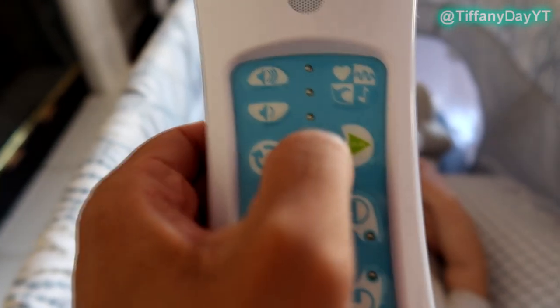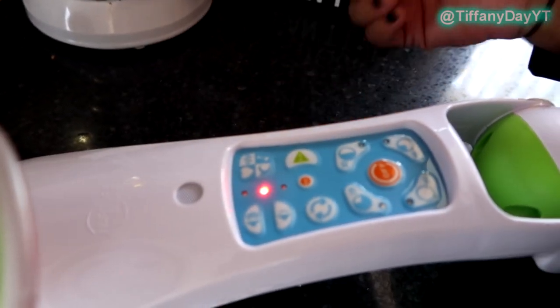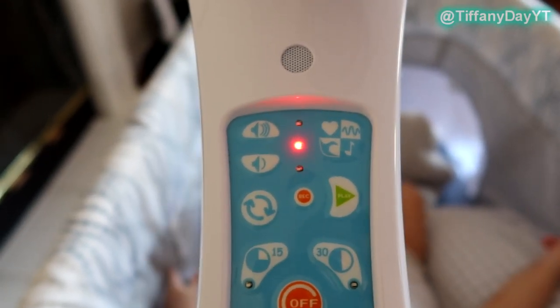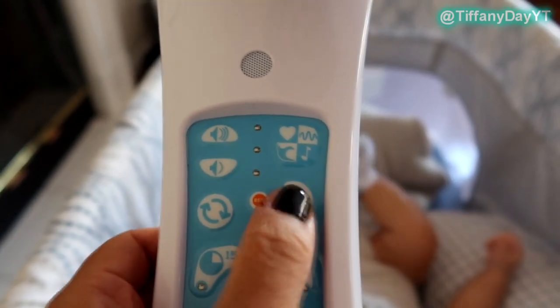Next to the spin feature you have a record feature — you can record your own voice, sound, music, or whatever you want. To record, simply press the record button, and once you hear it beep you can start talking. To stop the recording, select that button again, and then to play your recording you just hit here, and then off to turn it off.